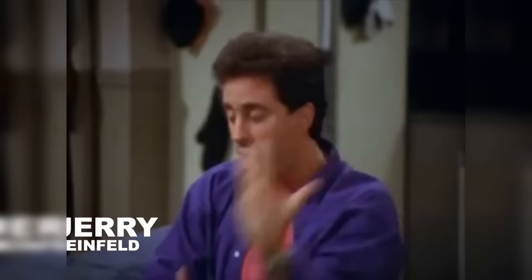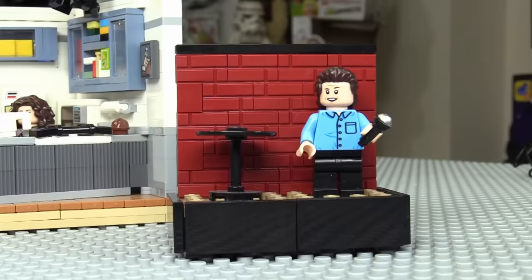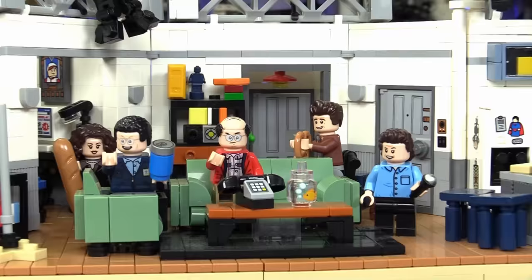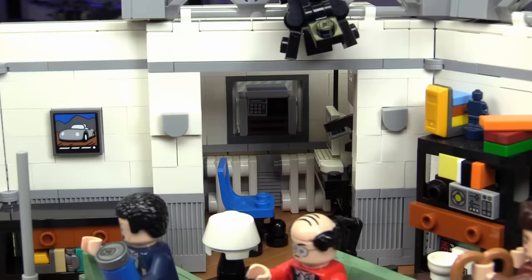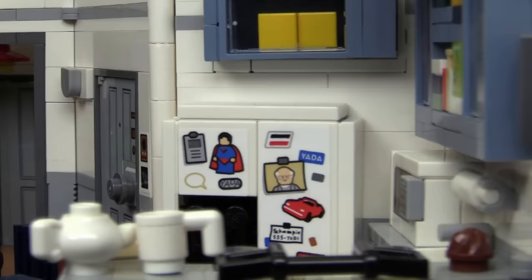Now the next two shows are sitcoms — basically means situation comedy — and Lego has made some of them. One is called Seinfeld, which follows the life of Jerry Seinfeld — yes, the Jerry Seinfeld, of Bee Movie fame. You follow his friends around like Costanza, who is bald. This is just a super fun set: you get the couch, the kitchen, the back rooms, and even a little air conditioning unit, which I've never seen in Lego before. It really replicates the set of the show quite well — look, there's even a little Superman on the refrigerator.